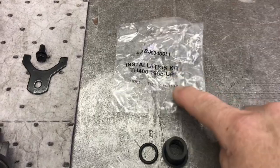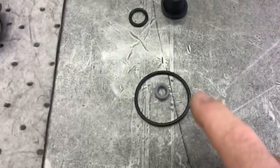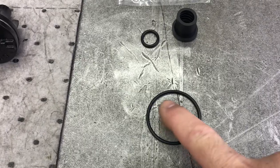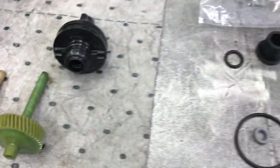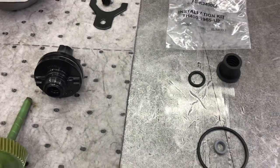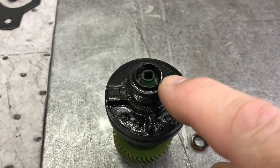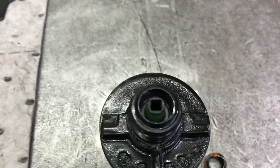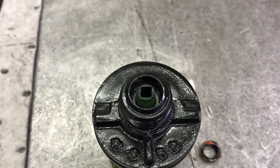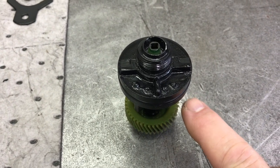In your gasket set, there should be a small package labeled installation kit. It gives you your dipstick choices — either the top hat or an O-ring — and your speedometer inner seal and outer seal. There's a small metal clip inside that will go flying, so I keep my thumb over the hole as much as possible. Old seal out, new seal in. The clip is above it. Put a little lube on the driven gear; there should be some drag when it goes through the seal. Outside seal gets a little lube too — it's going in the case.